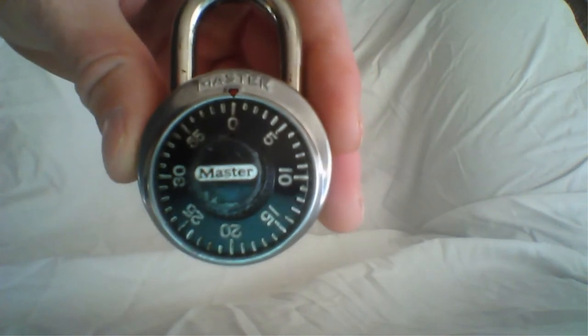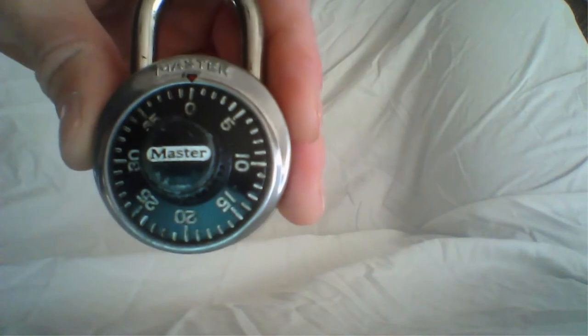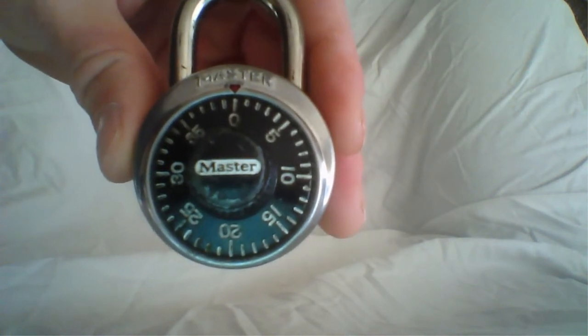The master dial combination lock comes with three digits in order to unlock the lock. In my case, the combination is 11, 4, 9.